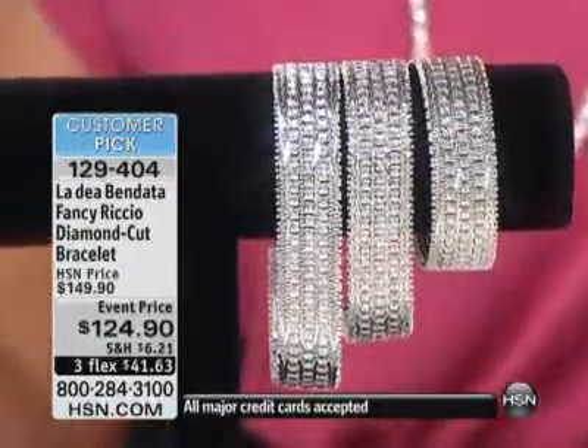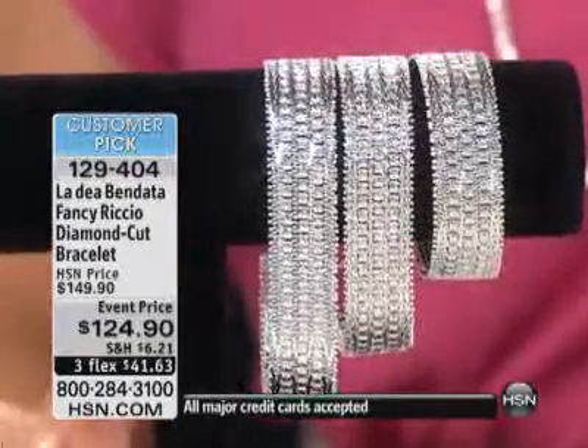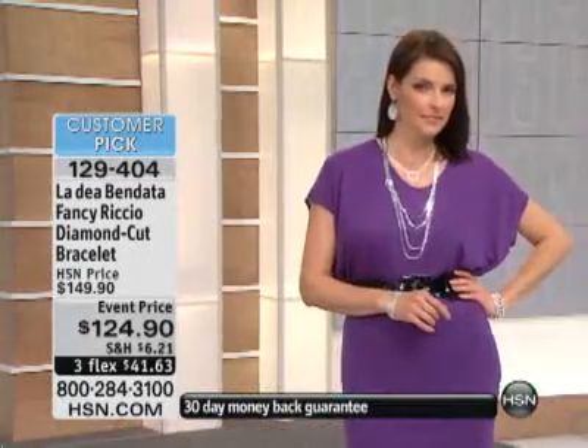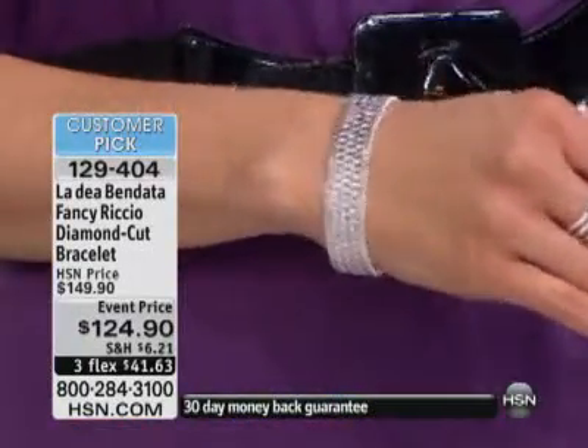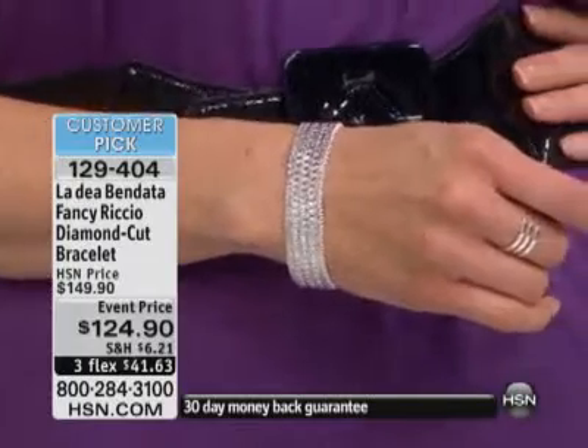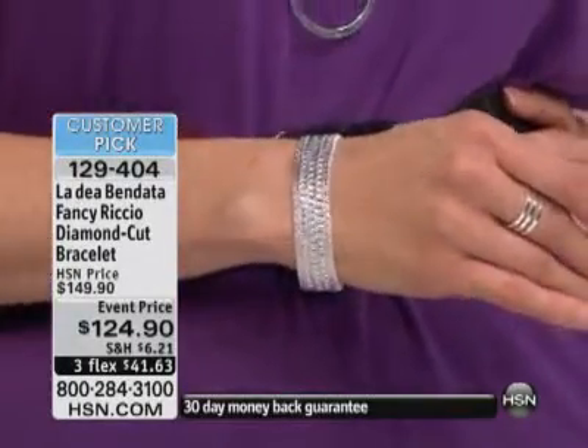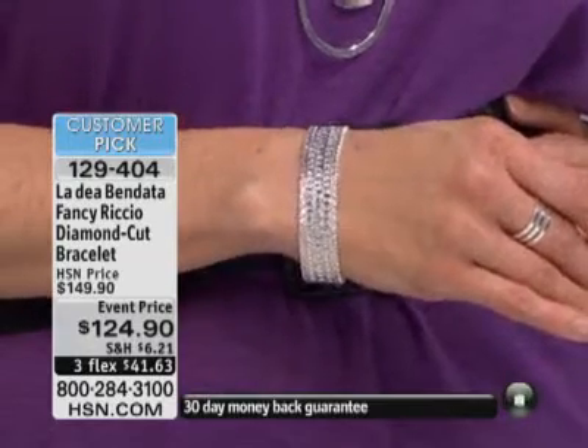My goodness — $124.90. The 6¼ inch, just to give you an idea, is 24 grams. The 7¼ inch is 27 grams. And then we have the 8¼ inch — 33 grams. 24 grams, correct.